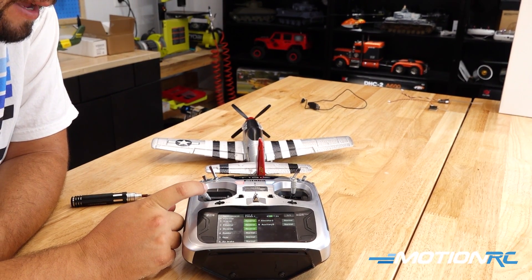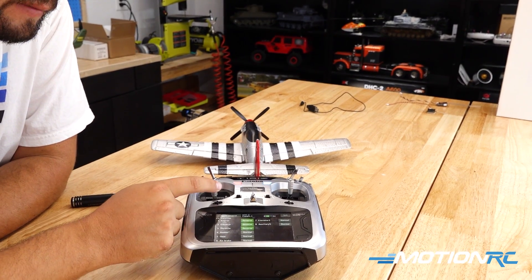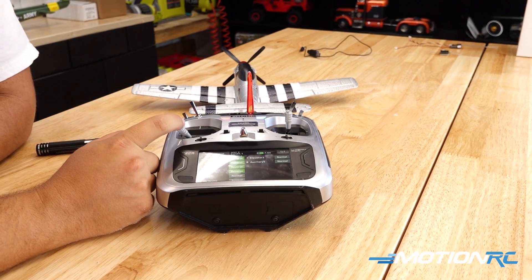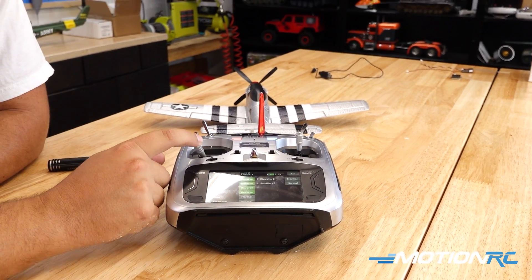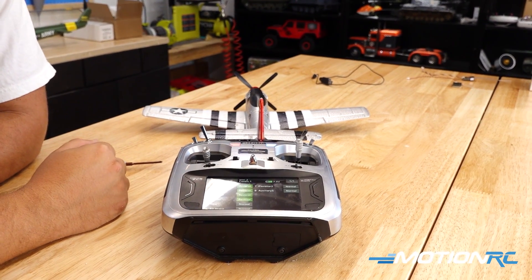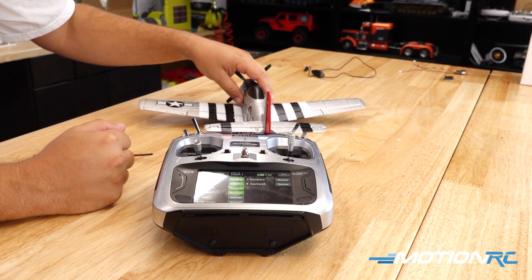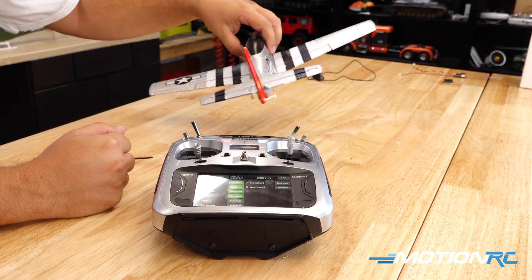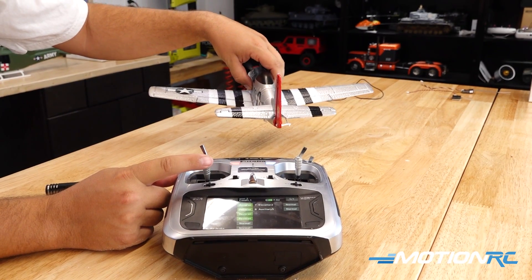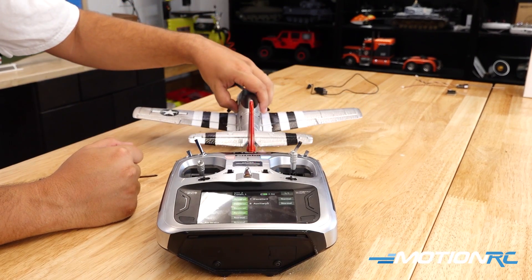Last thing to check is the rudder: going left should point the rudder to the left — that's incorrect — so let's reverse that channel also. Now left gives left, right gives right. All that is working correctly. Now it's time to test our gyro — remember the gyro will not be on when you first plug in. You have to initiate the throttle first, so just bump the throttle for a second and our gyro is turned on.